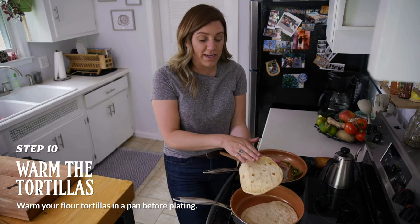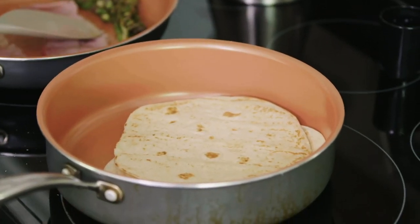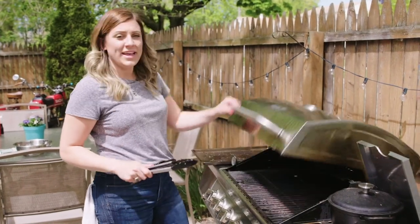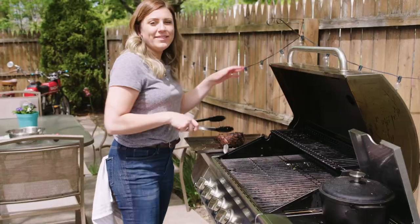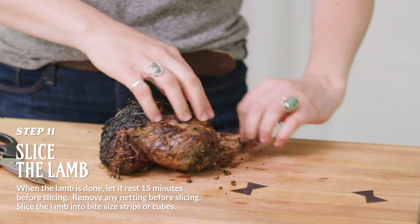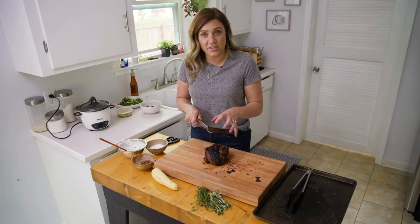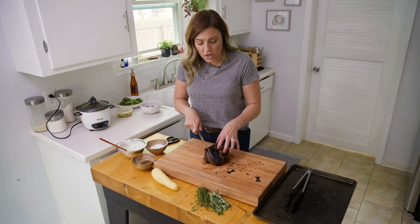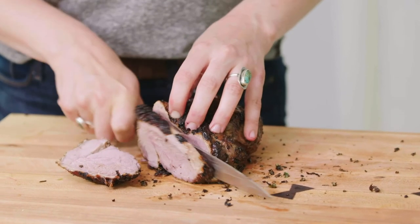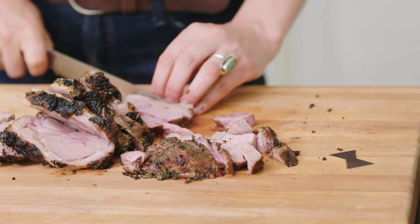So today we've got these really nice floured tortillas. We'll just get those in the pan at medium-high heat and get those all toasted up. So it's been about an hour, so we'll go ahead and get this bad boy off. We're going to set it to the side and let it rest about 15 minutes. Then you just want to cut off all of this netting. Now we're going to go ahead and cut this into about half-inch, quarter-inch strips — just something really easy to eat for tacos.